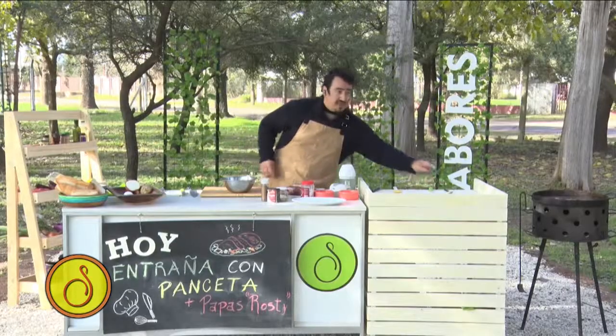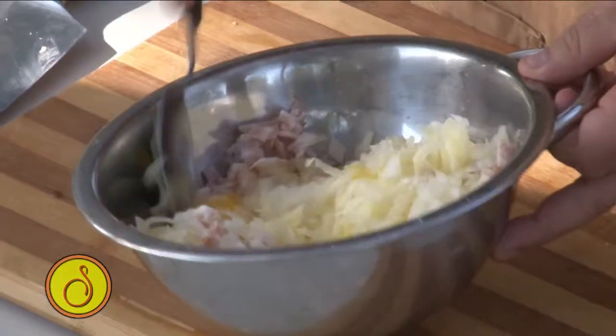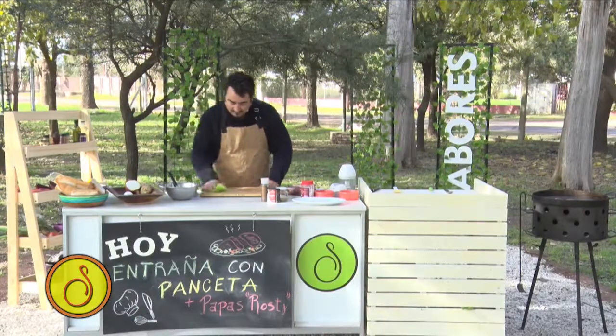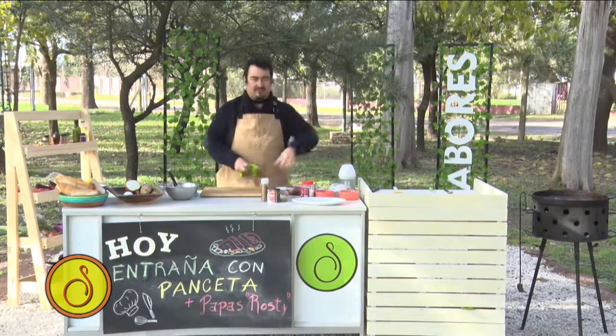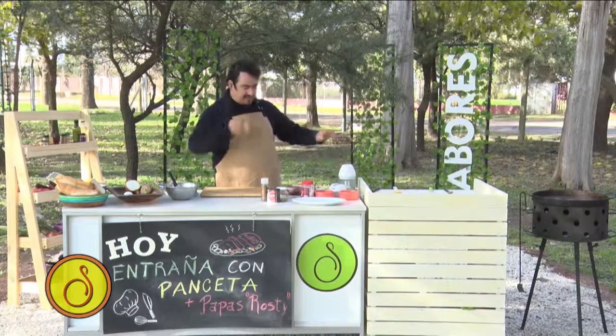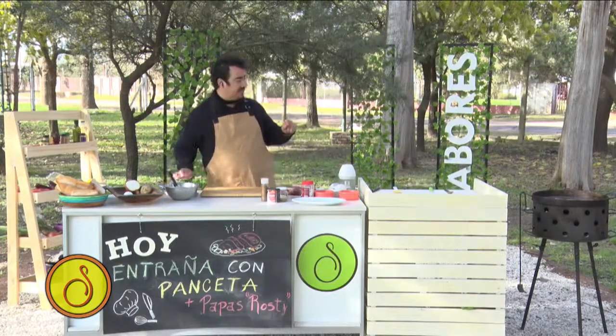Cuchara miga y mezclamos. Tengo listo el preparado. Ese preparado se agrega en este momento — yo estoy haciendo todo en una plancha. Ahora voy a sacar, voy a sacarla un poquito. Me voy a arrimar acá la parrilla.